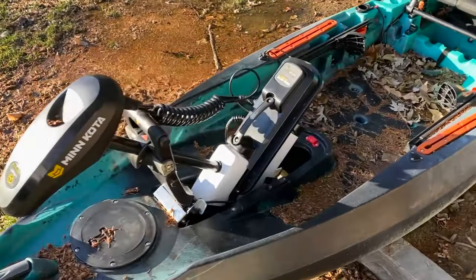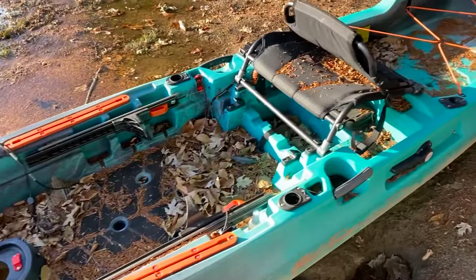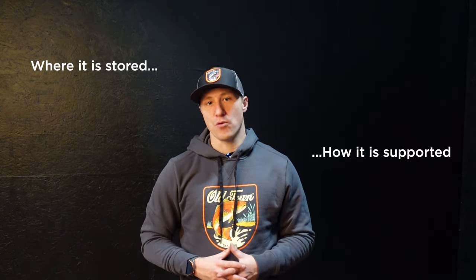Old Town makes kayaks using roto-molded polyethylene, which is a type of plastic. Polyethylene makes for durable hulls that stand the test of time. However, improper storage season after season, your plastic kayak may be susceptible to UV damage or hull warping. We're going to focus on two significant kayak storage factors to reduce the likelihood of running into issues: where the kayak is stored and how it's supported.